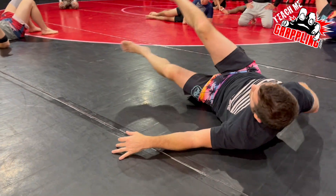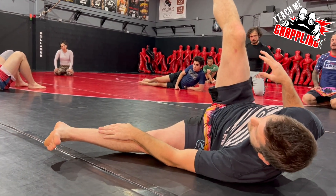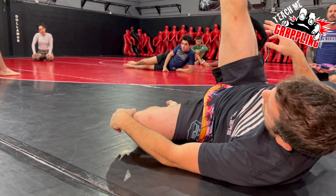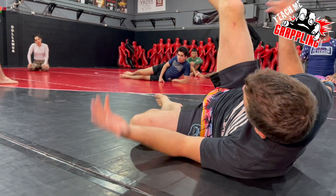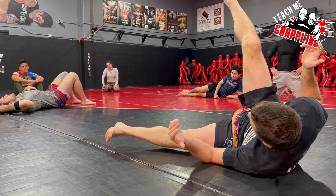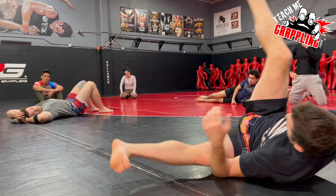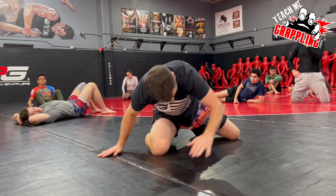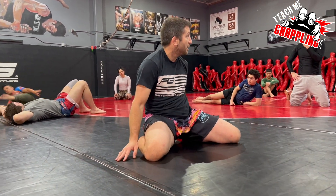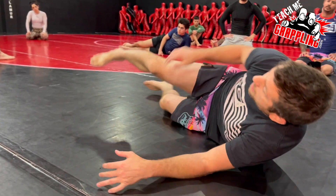What a lot of people do when they do the sweep — and it might work — is this leg goes here and it chops like this. It might work, I admit it, I've seen it a million times, I've seen it work. I don't teach it this way. I go here, so when I sweep it out, it helps me get my leg out, so I can easily get back up, so that I'm not doing this.